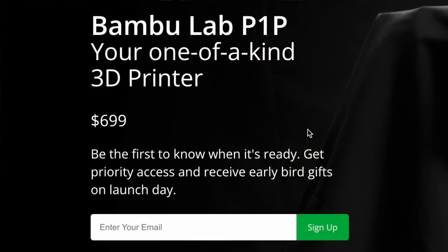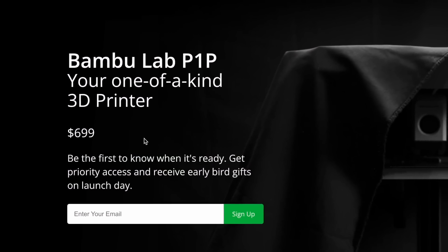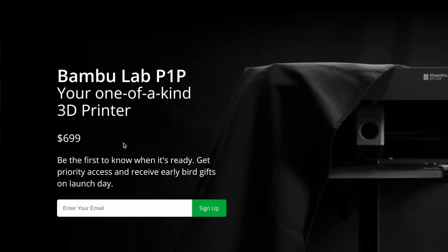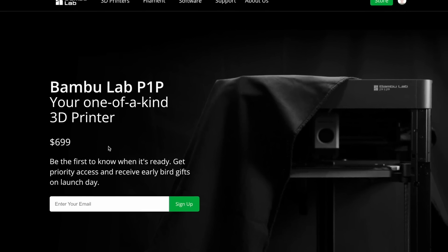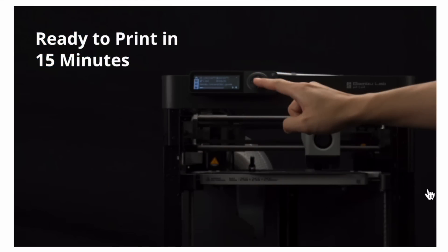I saved the best part for last: the price. I think they nailed it. Bamboo Lab is going to sell this for $699 — that's $300 less than the X1. And it's not a Kickstarter. So $700 for a fully assembled, ridiculously fast Core-XY printer that you can customize to look the way you want. Bamboo Lab claims you'll be ready to print in 15 minutes. I'm hoping to get one of these pretty soon, and when I do, I'll put that claim to the test.